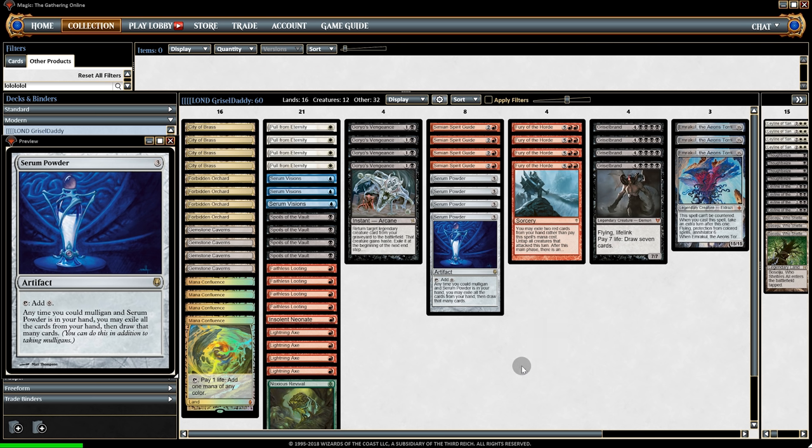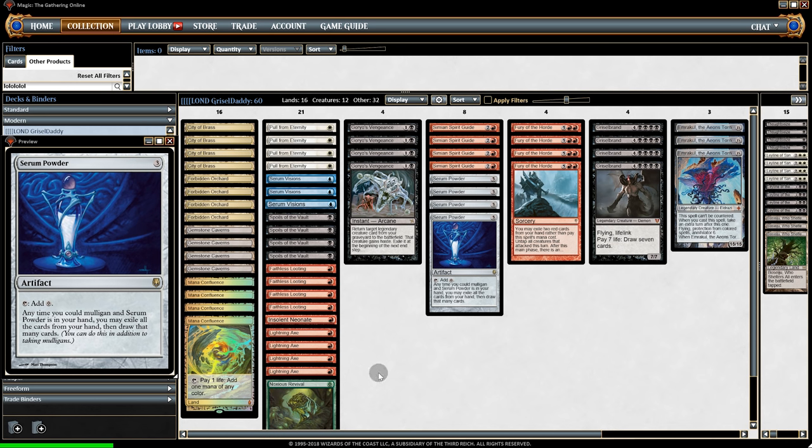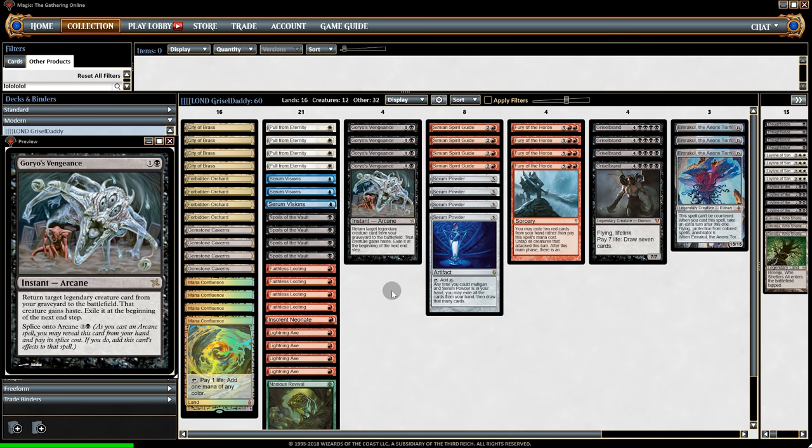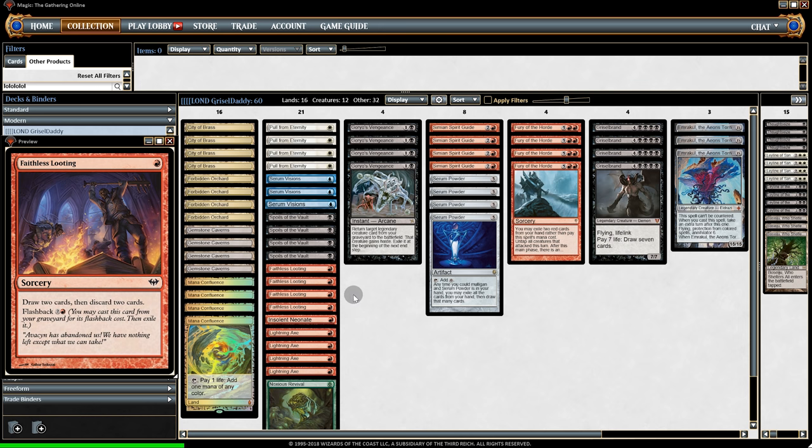Bugs aside, Serum Powder is pretty crazy — so crazy that I built a deck around it, exploiting all of its goodness. The deck centers around Goryo's Vengeance, hitting Griselbrand or Emrakul while in the graveyard. Normally most Goryo's decks have Through the Breach, but with the new mulligan rule maybe we don't need it — if you just keep mulliganing, why not just go for the Goryo? And because we're trying to get things in the graveyard, we have four Faithless Looting, which honestly should have been banned before this even happened.